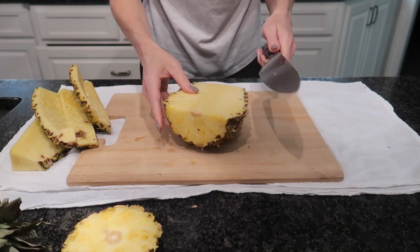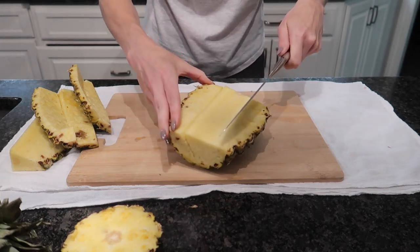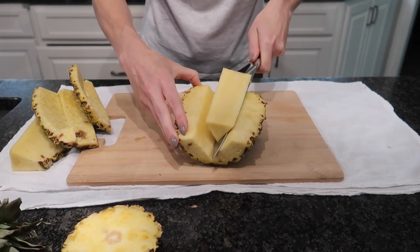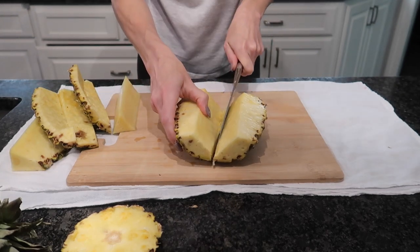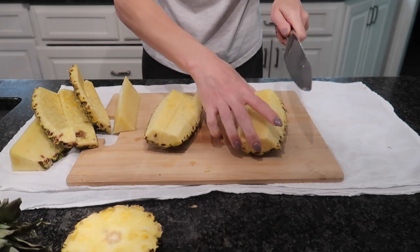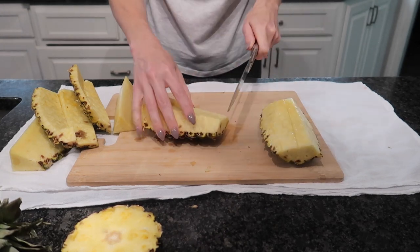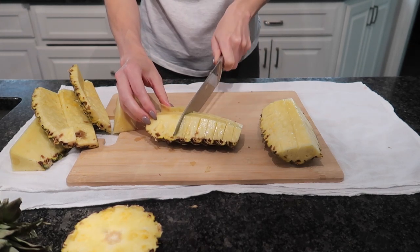We're going to go ahead and do our second half right here. Again, cutting out that veiny center — you can kind of feel when you're putting your knife down in there if it's tough and fibrous. See, this one I didn't have to cut in half — it came right out. Now I'm going to go ahead and do this section, and then again cut in half, not all the way down. Cut in half, not all the way down. And make those small cuts just depending upon how thick you want your pineapple.